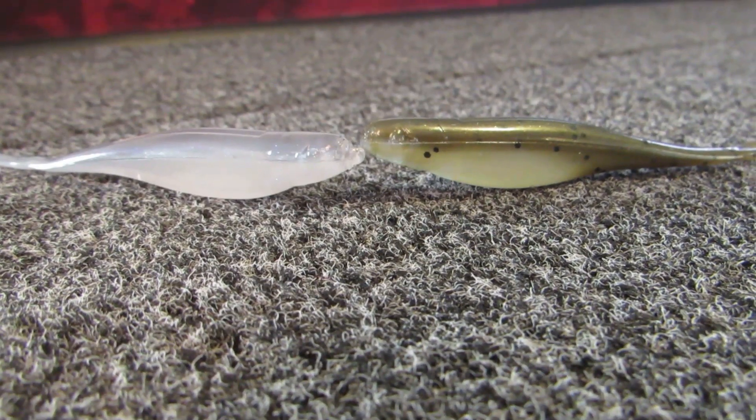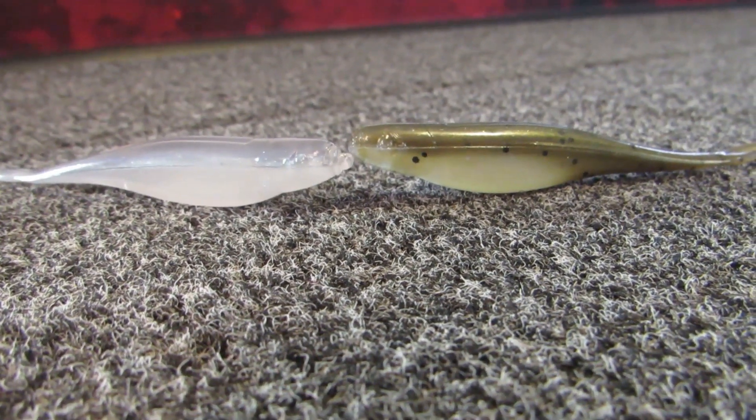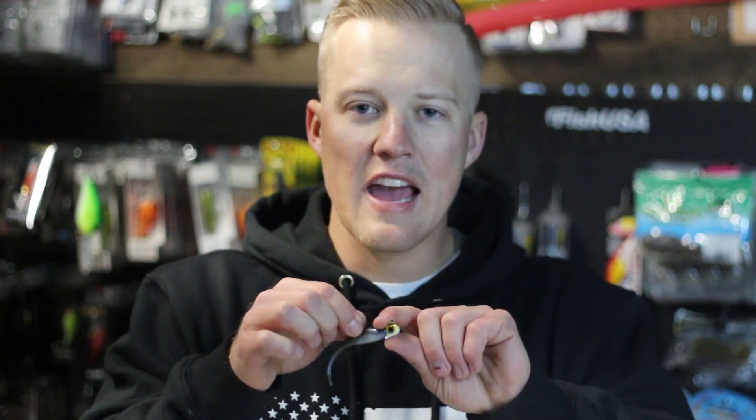It works in super clear water and even in dirty water. You just have to change the color of your bait to match the conditions. The really important thing about a Damiki rig is the jig head itself.